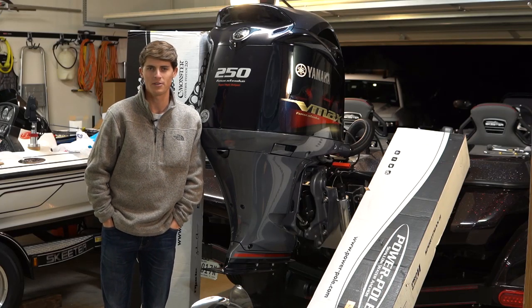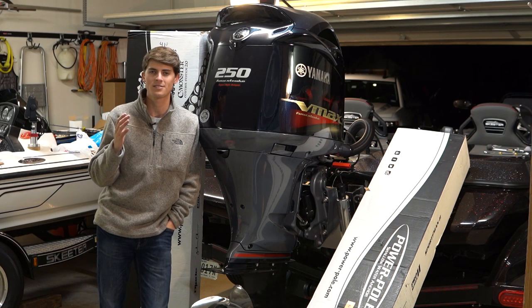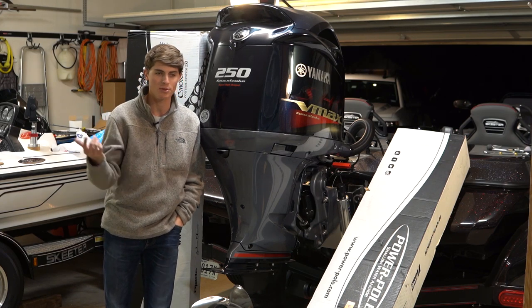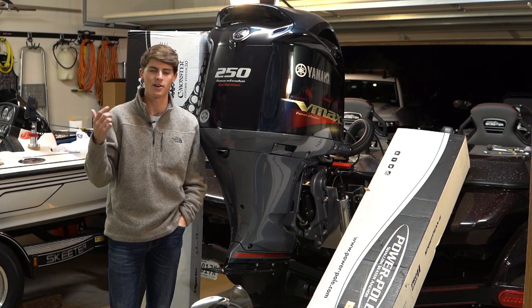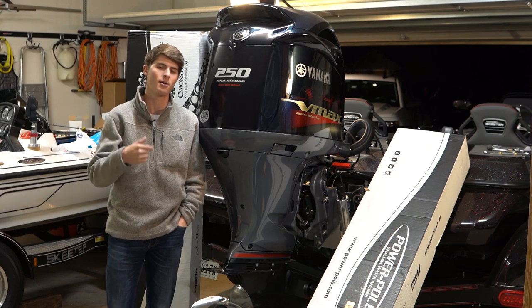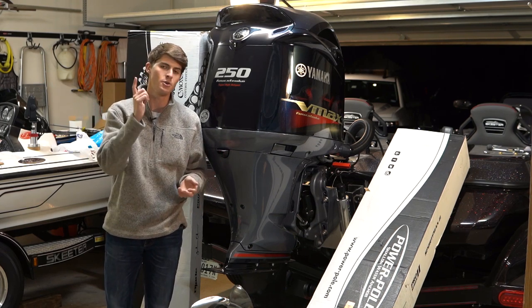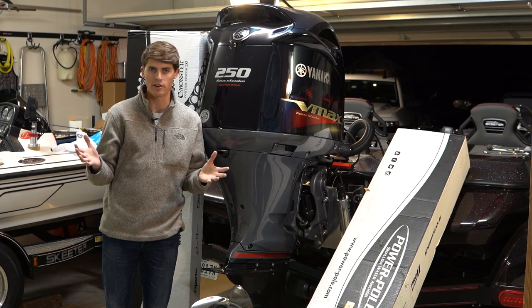Welcome back to another episode on the YouTube channel. Today I'm doing an installation and unboxing of one of my favorite fishing products, the PowerPole. I've been with PowerPole for six or seven years now. They were my first sponsor ever, and it has meant so much to be with a company that cares about helping me catch more fish, teaching you guys how to do the same, and also about conservation and the whole fishing industry in general.